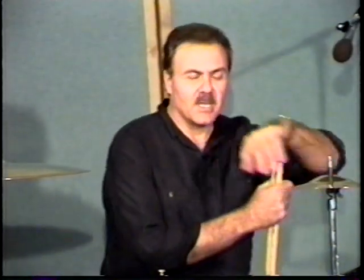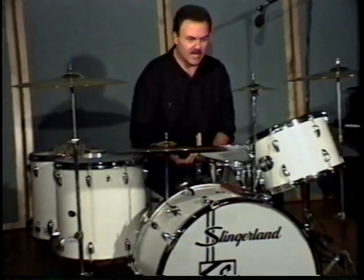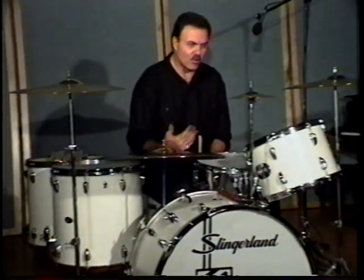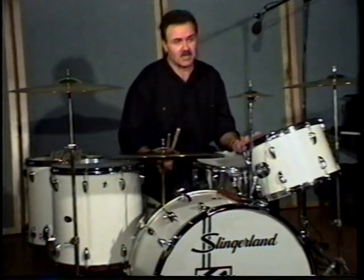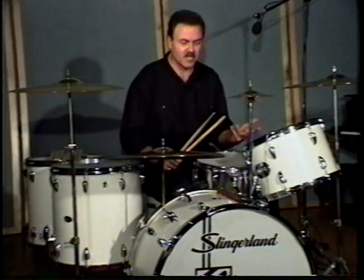What I'd like to talk about now is Buddy's approach towards the drum set — his conceptual feelings. He made use in keeping time of the hi-hat and of the ride cymbal. He played basically four beats to a measure with the bass drum and he also punctuated it. In playing with a big band, he also used to phrase a lot with the brass and also the reeds with his left hand.